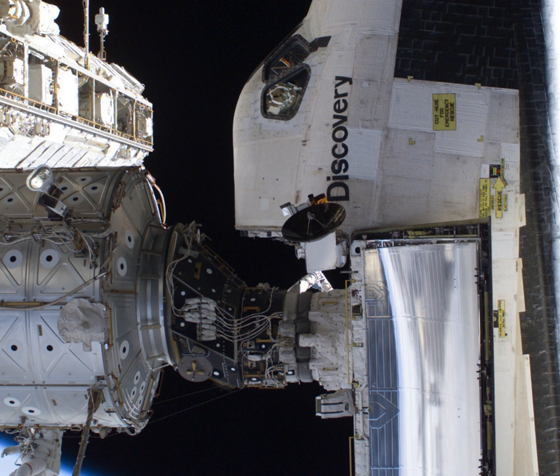The Pressurized Mating Adapter is a spacecraft adapter that converts the Common Berthing Mechanism used on the U.S. orbital segment to APAS-95 docking ports. There are three PMAs located on the International Space Station. The first two PMAs were launched with the Unity module in 1998 aboard STS-88. The third was launched in 2000 aboard STS-92.